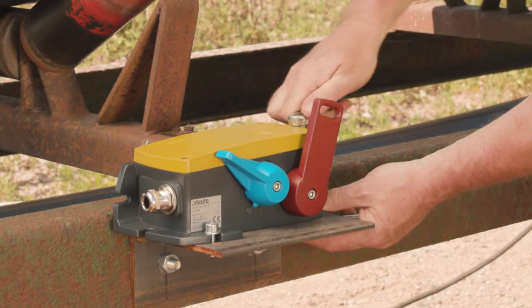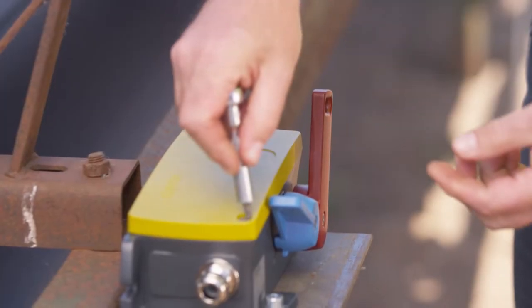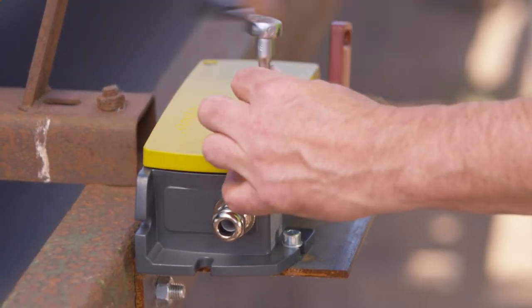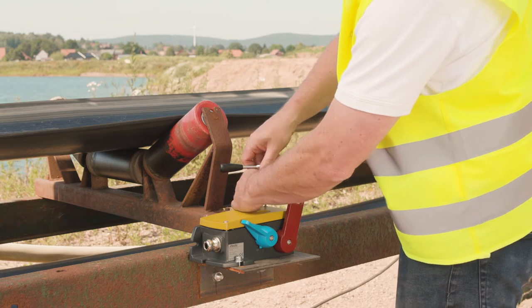In addition, both the red trip lever and the blue reset lever of the ZS92S are available with mounting to the front or to the rear. This makes the ZS92S one of the most flexible pull wire switches in the marketplace.